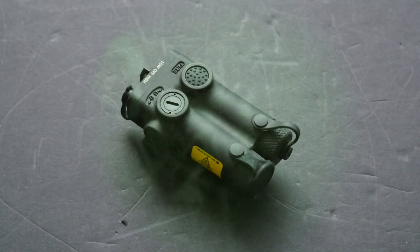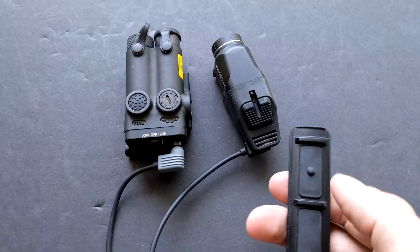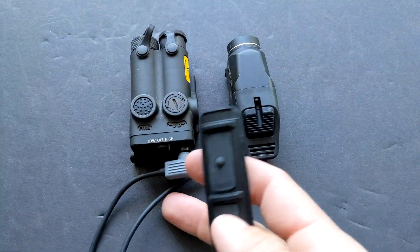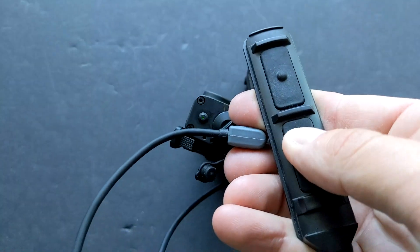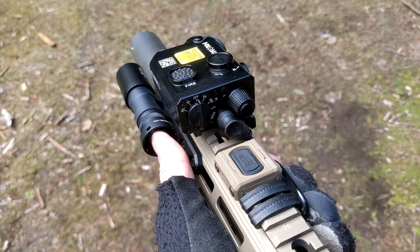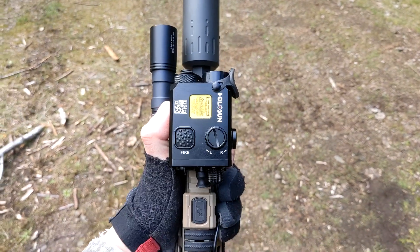So why would you buy a standalone IR designator? It's a cheaper, lighter, simpler way to get an IR laser onto a gun that maybe you don't predominantly intend to use with night vision. You could also pair this with an LED IR light like a Surefire Dual Head Vampire Light, or a dedicated IR light like an Arisaka with a Malkoff head. I've gone into reasons before why I don't like that setup, but it is an option and it reduces overall weight and bulk since you're not doubling up on illuminators.